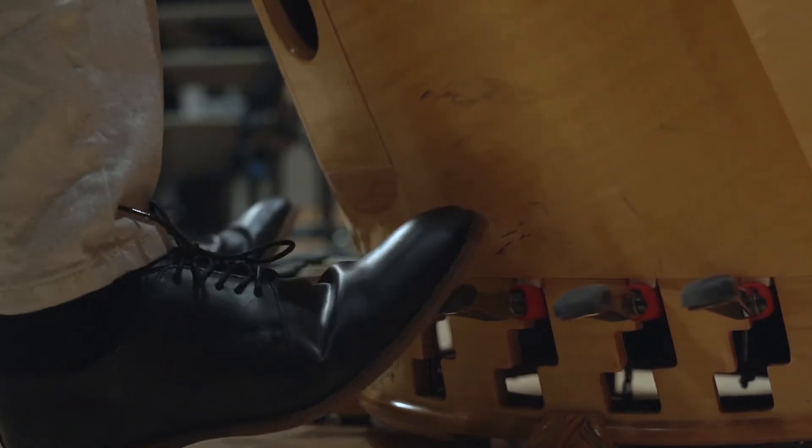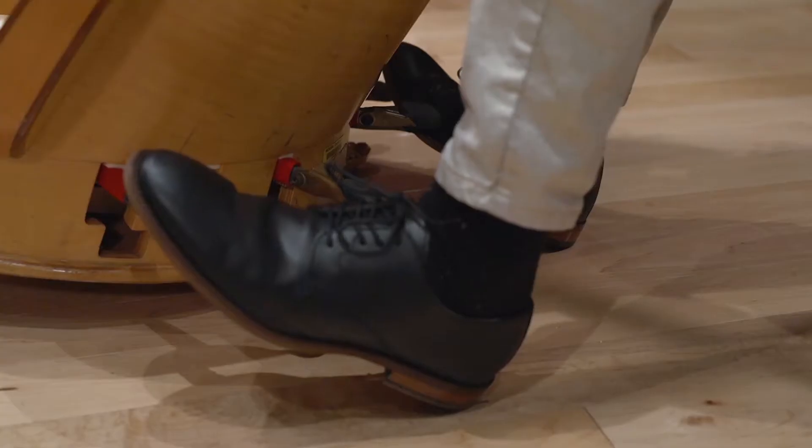Most harps also have levers or pedals which help change the notes of the string. The harp I play is a modern pedal harp. It has 47 strings and 7 pedals.